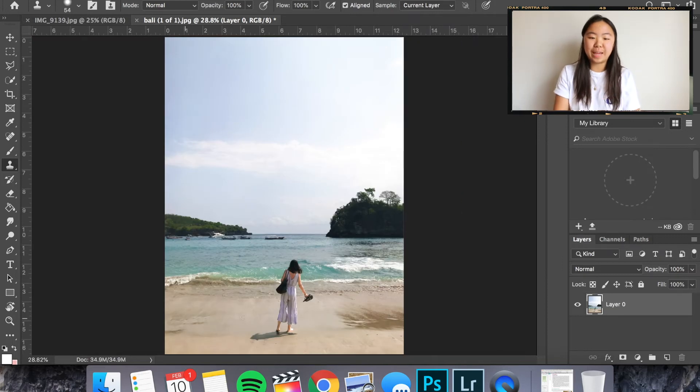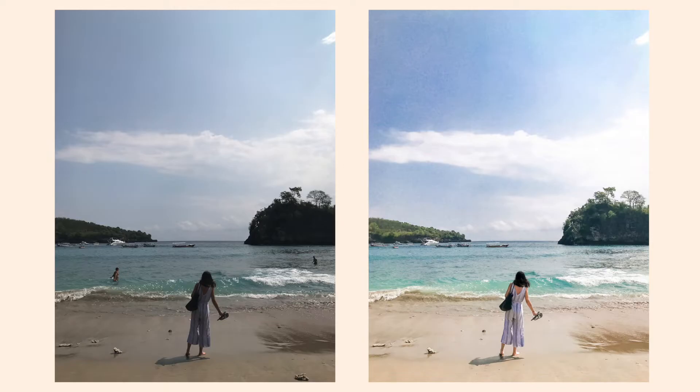I finished cloning and taking things out from the photo, and I like where it's at. I'm going to put up the final picture that I actually did back when I edited this the first time, just so you guys can see the before and after — not only in terms of color editing, but also the cloning and taking people out. That is the first way that you can take people and objects out of your photos.